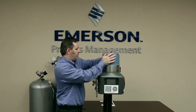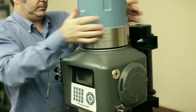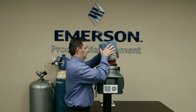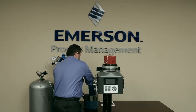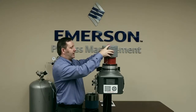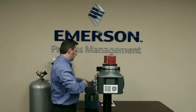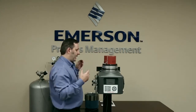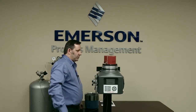Now I've loosened the lock screw, I'm going to unscrew the dome. Here we have the analytical module. Sometimes when you take it off, the insulated cap will stay on the analytical module, or sometimes it'll come off with the lid — it doesn't really matter. What we do need to do is take that insulated cap off so that we can get to the four screws that hold down the module.